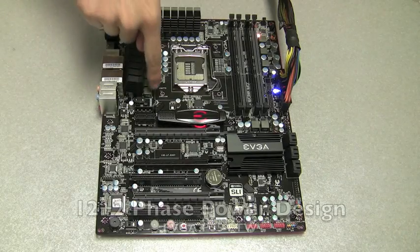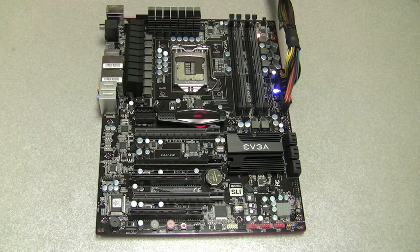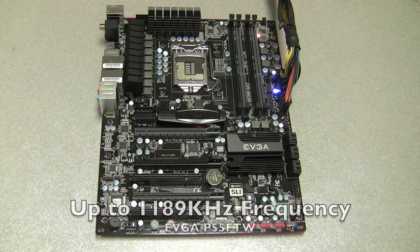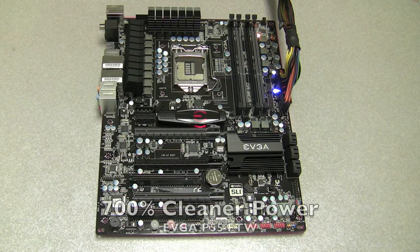For starters, it has a 12-plus-2 phase power design. This power design can operate at 1189 kHz frequency, which gives it more stable power. With this power design, EVGA delivers up to 700% cleaner power than competitors.